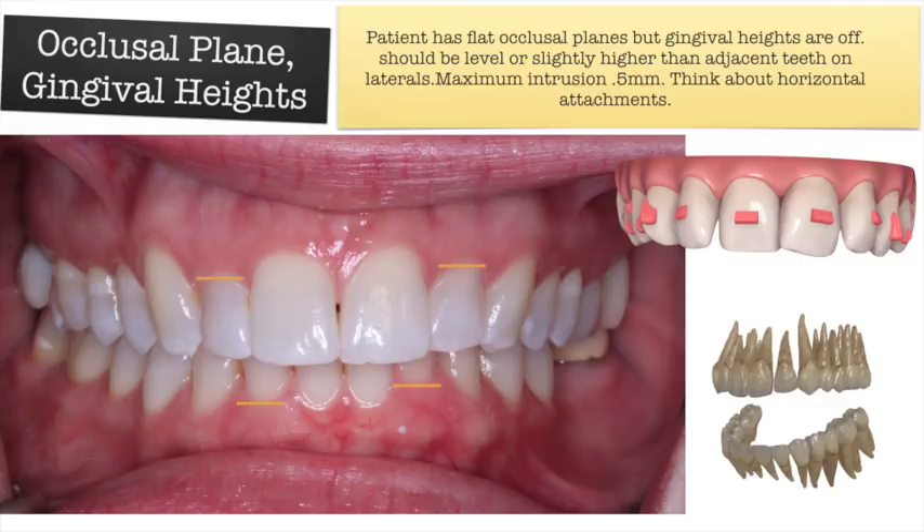You may ask why not just line up all the incisal edges and deal with the gums later. You can certainly do that, but a lot of people's incisal edges are uneven from bruxing. I'd rather have the gingival heights nice and perfect and just smooth out a few incisal edges, than to start with straight incisal edges and hope to remove gum tissue and have it not grow back.